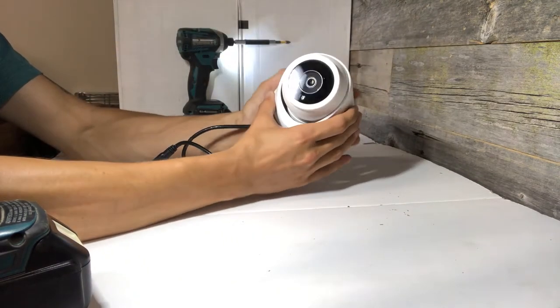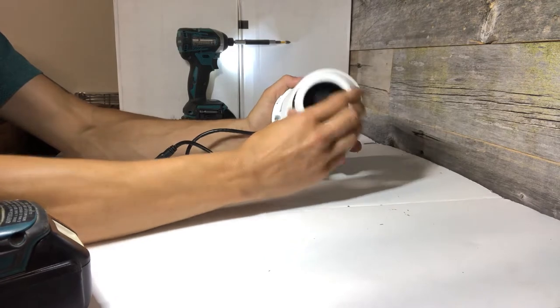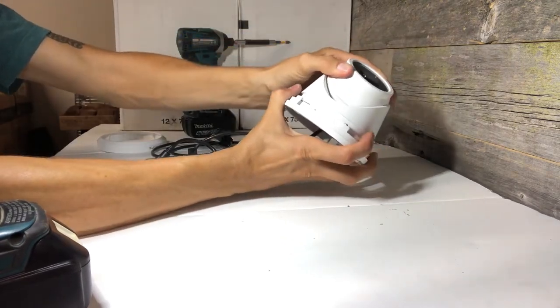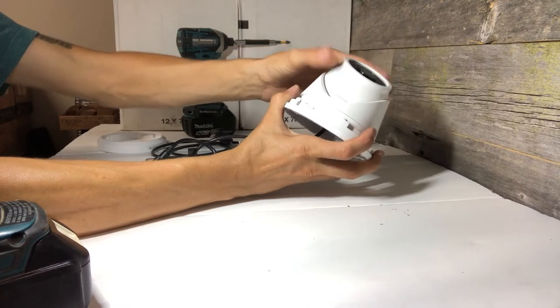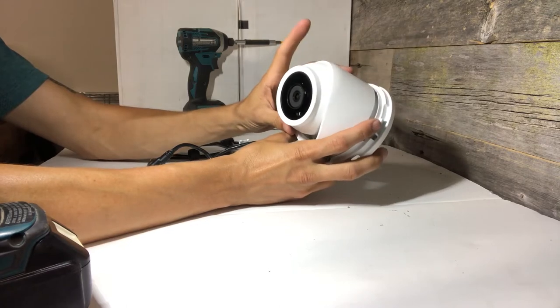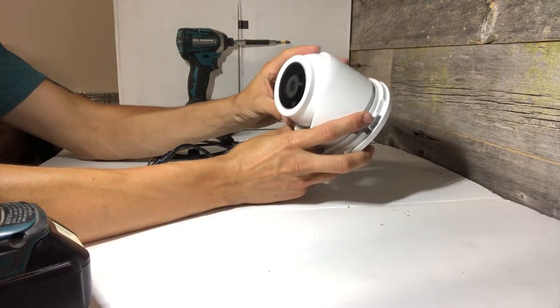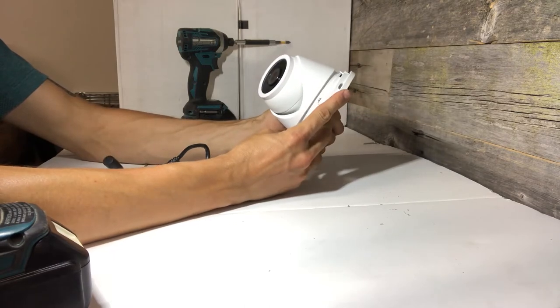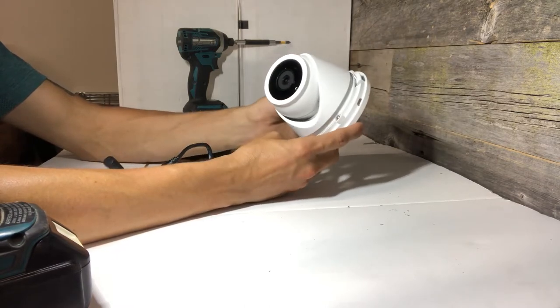Now it can swivel and the camera can move freely inside the base, so it gives you the opportunity to point the camera in pretty much any direction once it's mounted. It's a really flexible option for getting the camera pointed how you want it.